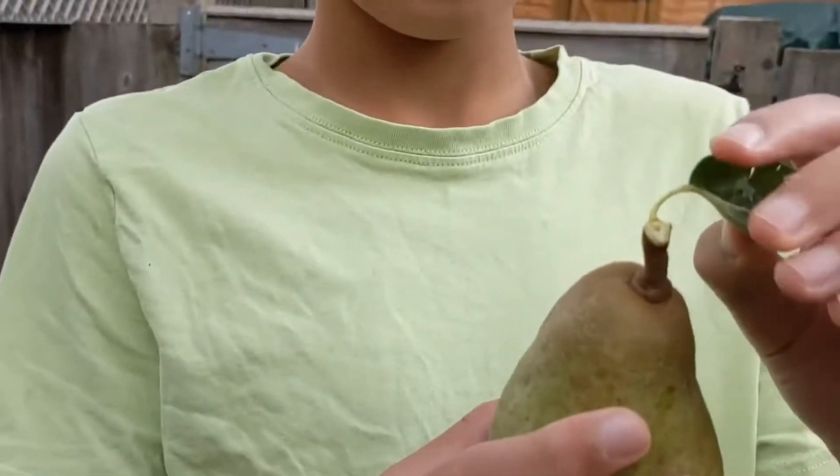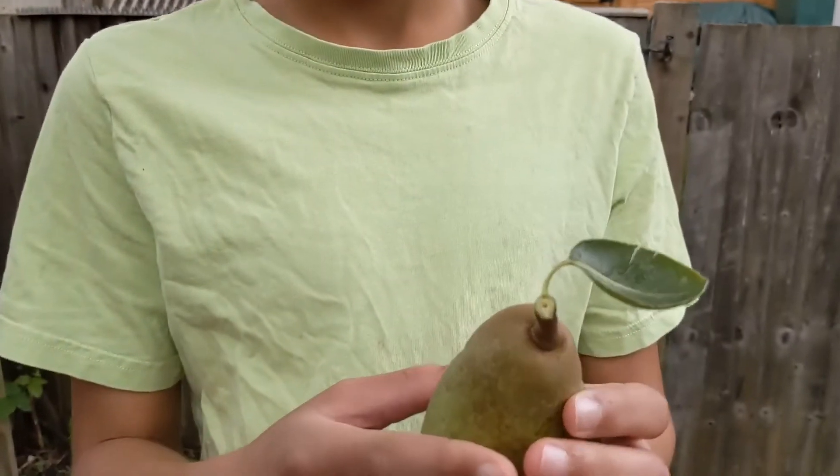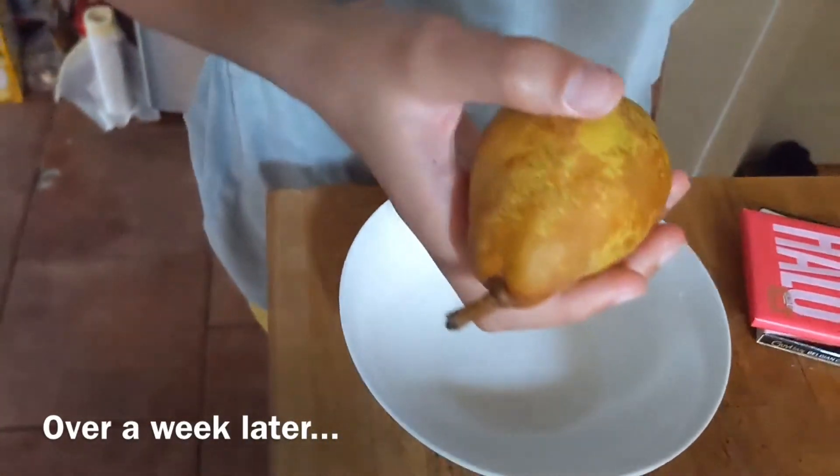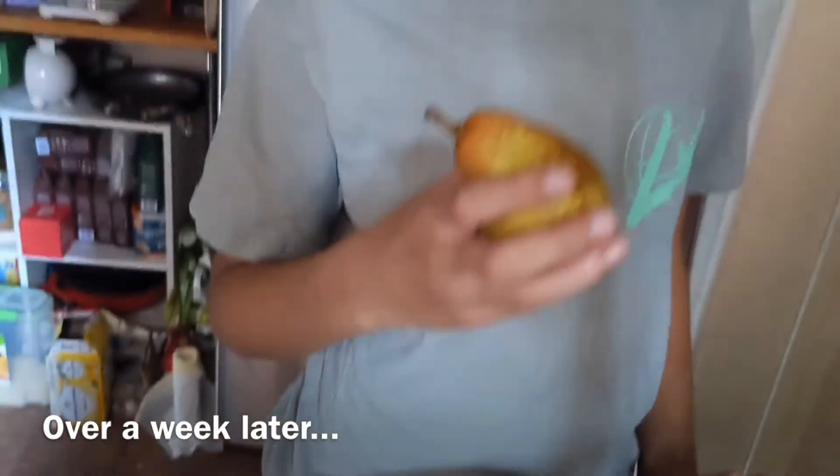What a nice leaf. So what do we have here? A pear that I've grown from my tree and I'm going to eat it.